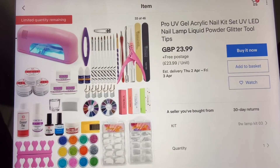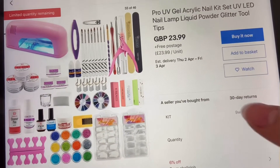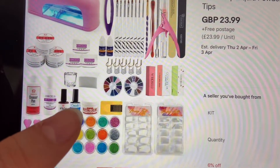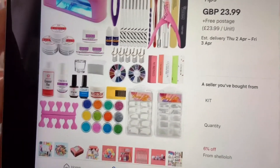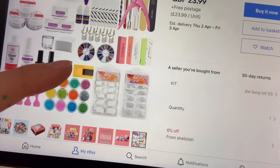So this is the parcel — I haven't opened it yet. It's come all nicely packaged. I've watched a lot of these videos where the kits have come rather destroyed, but mine's come in a really nice box. It is a lot smaller than I thought it was going to be for the stuff that comes in this kit, but I guess we'll have to see when we unbox it.